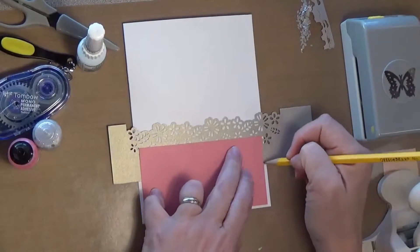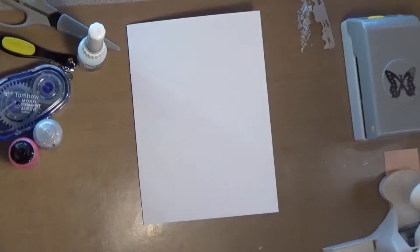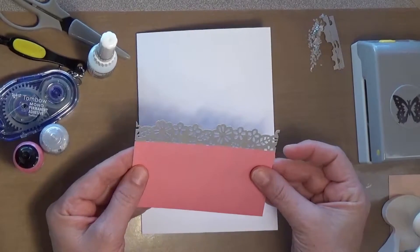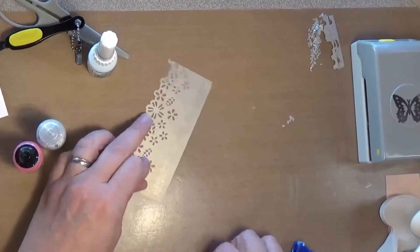I'm just going to make a pencil line where I want to cut this off, and cut it in my paper trimmer. I've got that trimmed, and it's going to go just like that. There's a little tape runner adhesive down across the bottom.